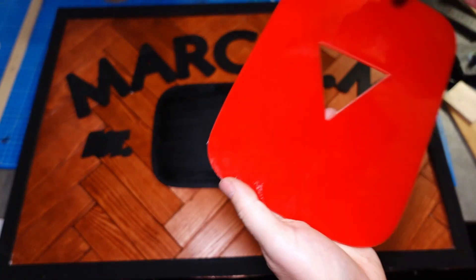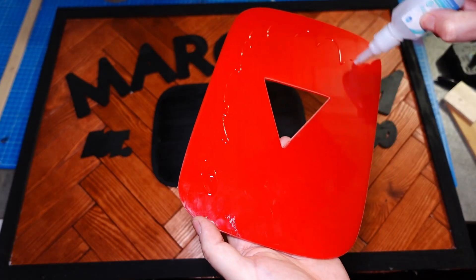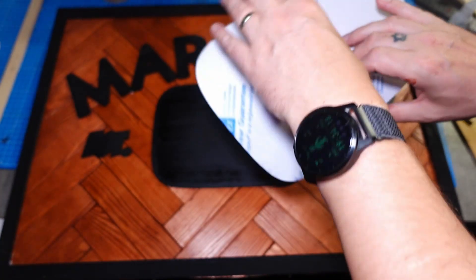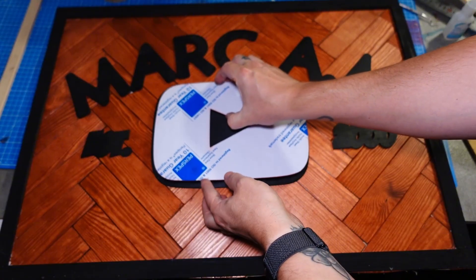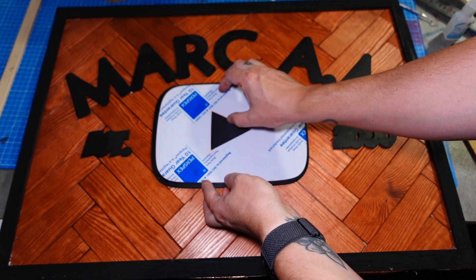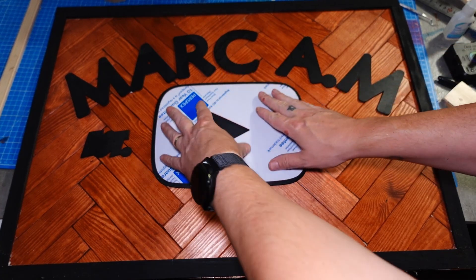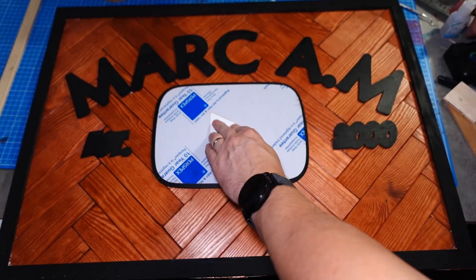I am now ready to start with the super glue. The super glue is a lot less forgiving than wood glue because it sets pretty quickly. When you stick these down, you need to get them in the exact place the very first time, because you've only got a couple of seconds to move it before it sets. You can pull it off, but you're risking damaging either the acrylic or the wood — or both. So when you're gluing it down, just be extra careful.